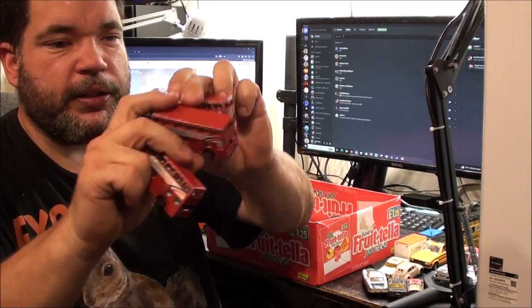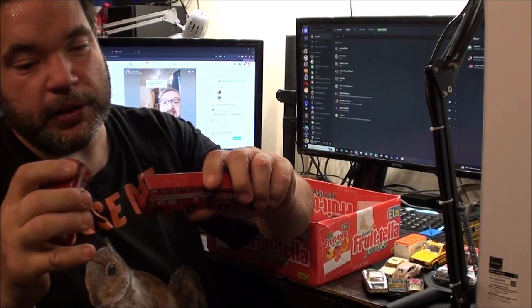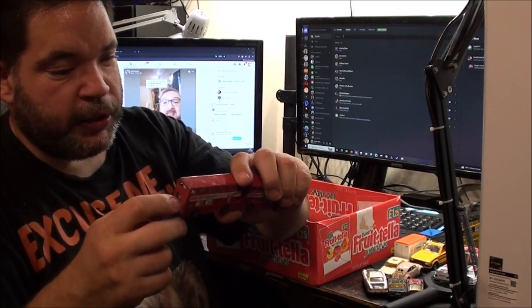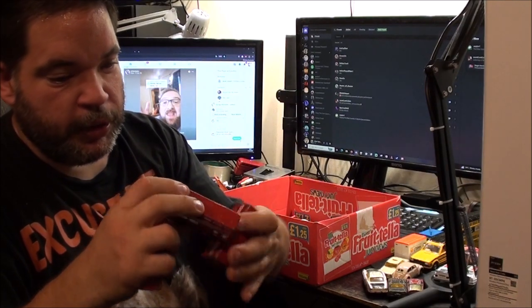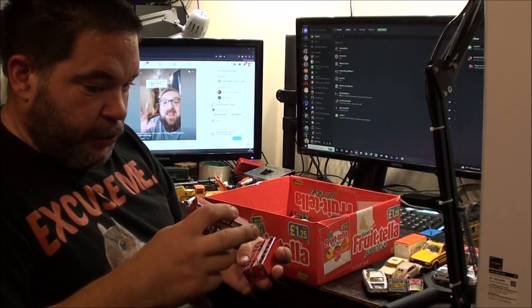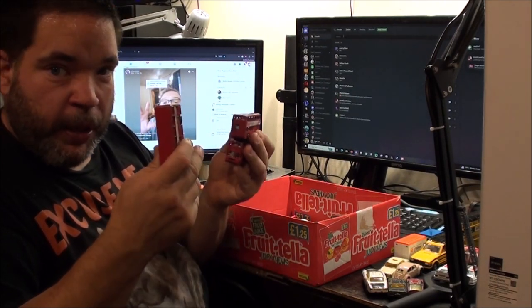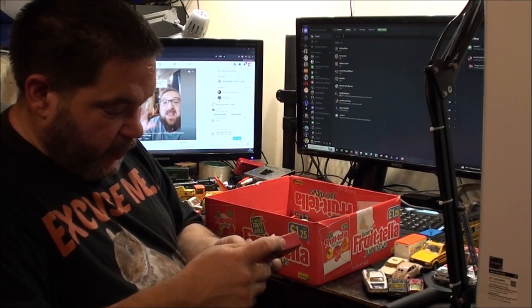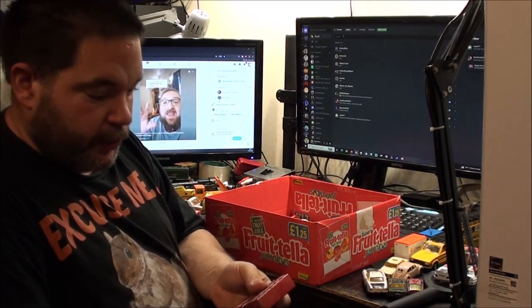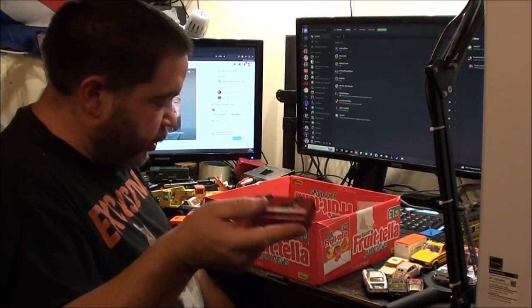Another three of the Matchbox double-decker buses - all exactly the same Band-Aid plasters play bus. Paint's a bit scruffy and one's got something blue wedged in the back window. The stickers are in good condition, so I want to keep one of these to put with all my other decent buses until I can find a better one with this sticker. The other two will go in my big box of double-decker buses. I've just made it a thing to collect them whether I've got them or not, and I have no idea why I started that.